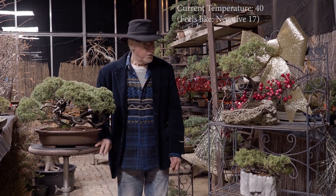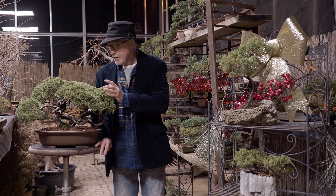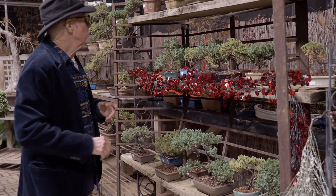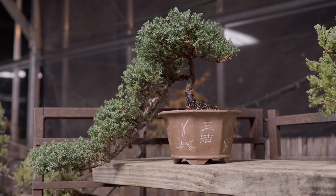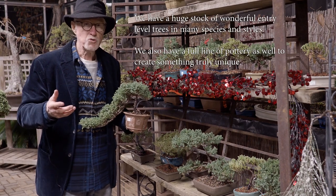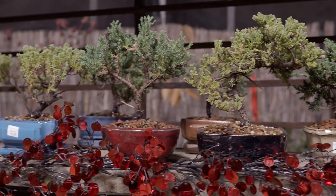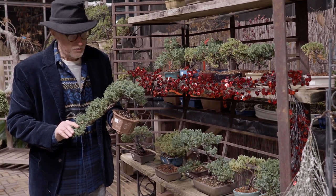My next group of trees to talk about are my Procumbens Nana, from the very beginner size to the more finished 25 to 30-year-old size — the selection is great. Here's a closer look at my more entry-level trees. Here's one that we did in the form of a cascade. I'm just reminded that when I first got into bonsai many, many years ago, the way to approach bonsai was to use the Procumbens Nana because it is so resilient. We have the windswept, the formal upright — it's just a great tree that you can do all the different styles and shapes.